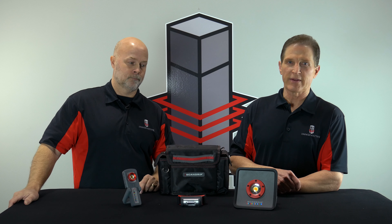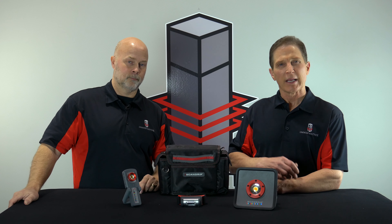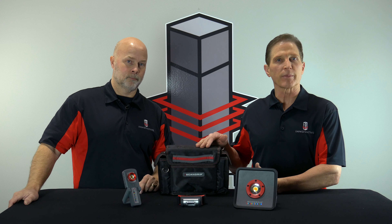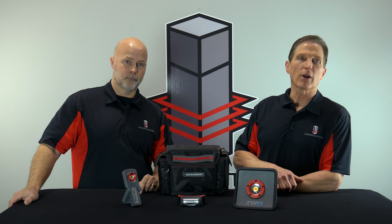Hi, I'm Brian Johnson, owner of Innovative Tools, and I'm here today with Troy, and we're going to talk to you about the new Essentials Detail Kit from a company called ScanGrip. It comes with three lights, and Troy's going to talk to you about all three.